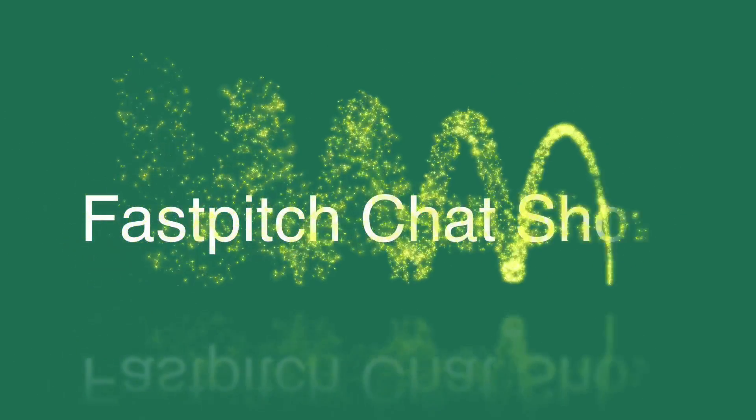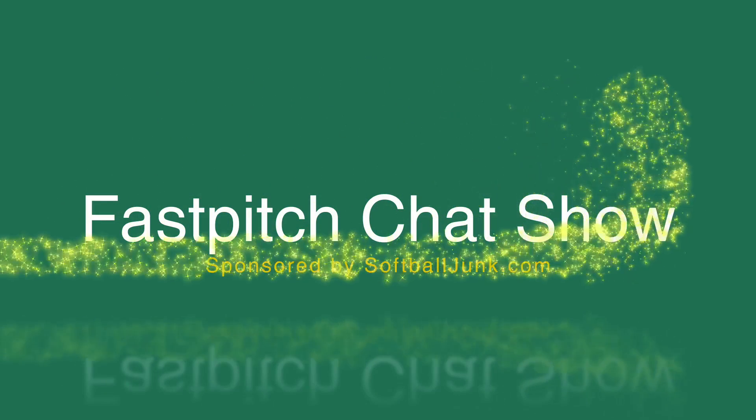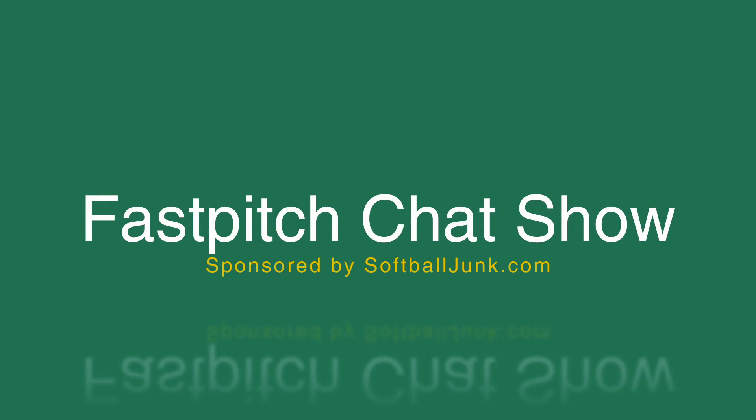The Fast Pitch Chat Show — listen up if you want to know tips from expert guests and pros, a whole lot of info on everything softball. The Fast Pitch Chat Show, sponsored by SoftballJunk.com.